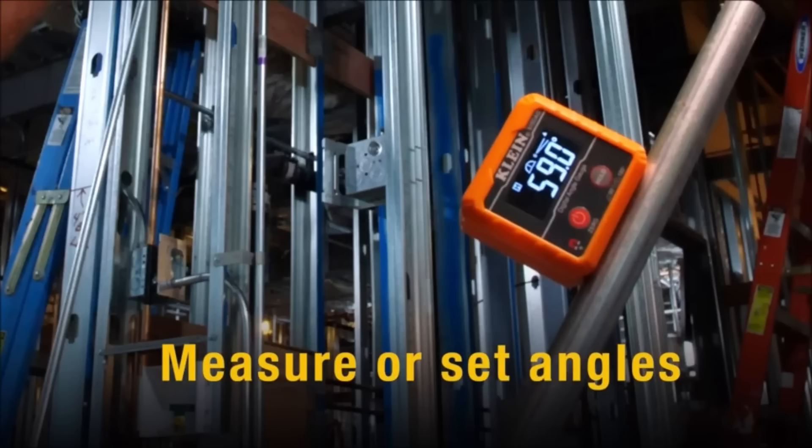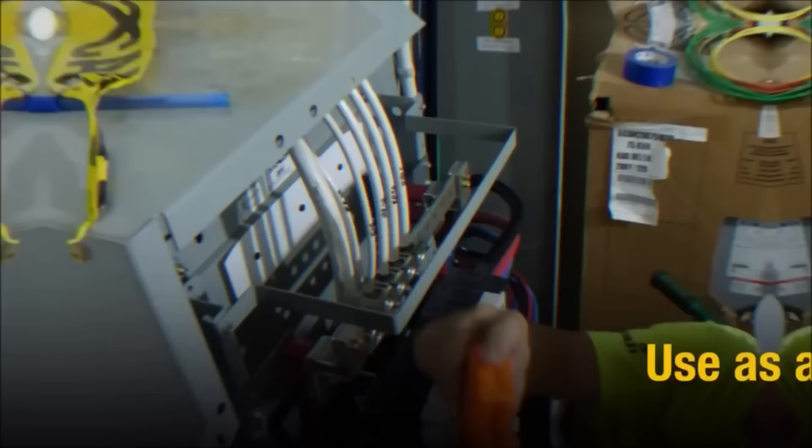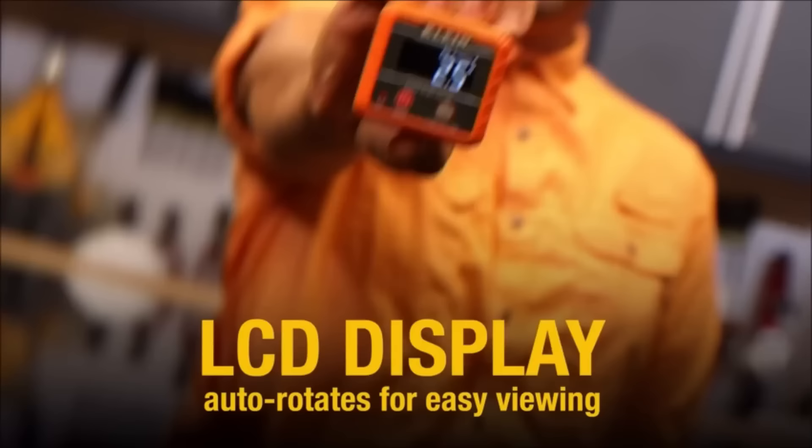The Klein Tools 80035 Level is a versatile 2-in-1 tool that functions as both a digital level and an angle gauge. With precise angle measurements ranging from 0 to 90 degrees and 0.1-degree accuracy, it ensures accuracy in various applications. The easy-to-read backlit digital display enhances visibility, and the strong magnet on the base securely attaches to ferromagnetic surfaces such as conduit.